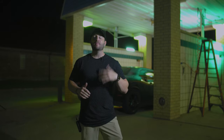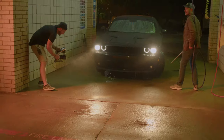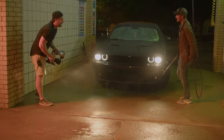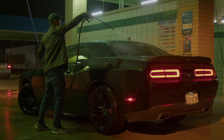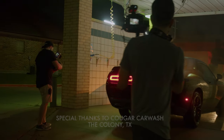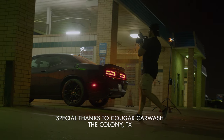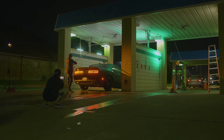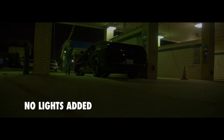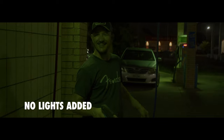Tonight we are out here in the middle of summer in Texas and it is hot. The idea is to film a few abstract sequences of a guy washing his car. We're going to use some Godox lights to transform an everyday location into something a bit more stylized and edgy.